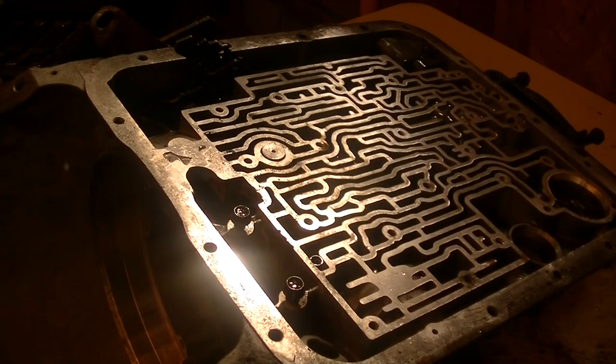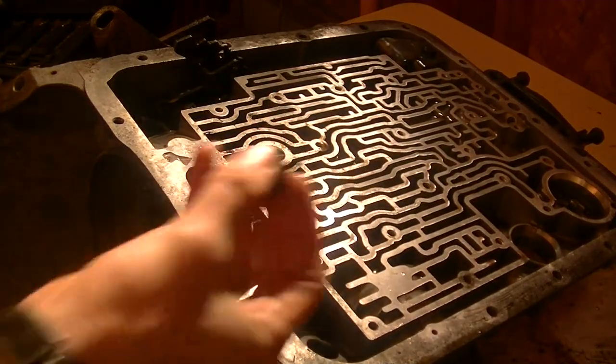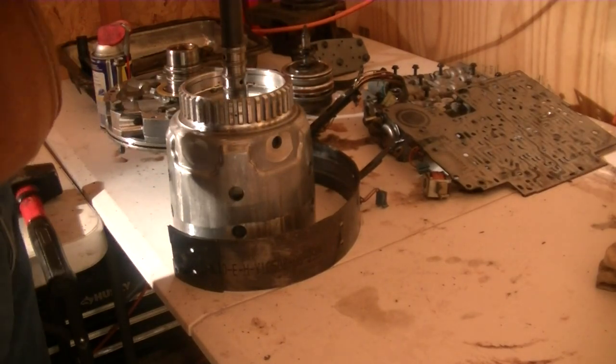Now I'm taking out the anchor pin for the band, which is surprisingly hard to take out. I usually don't have to hammer them out. Separating the two assemblies.